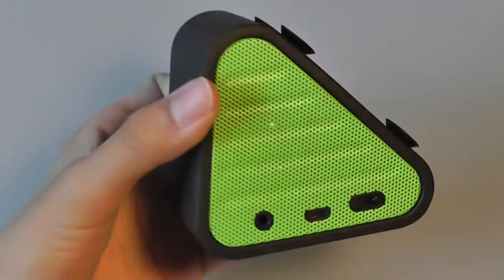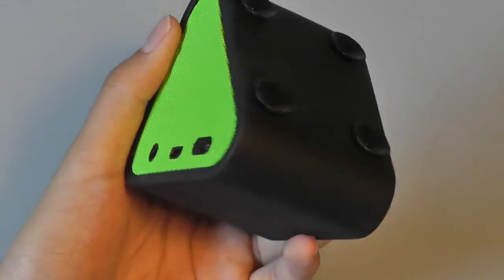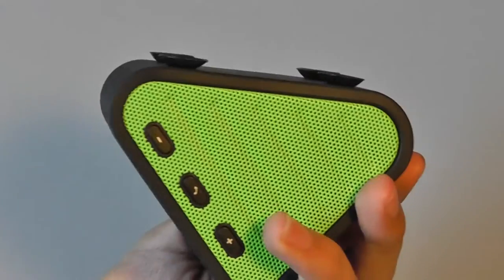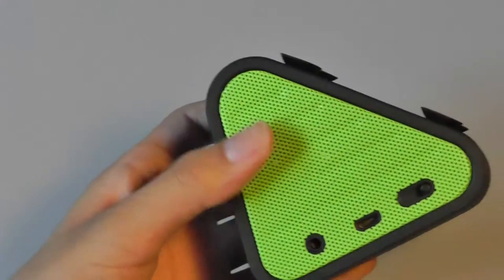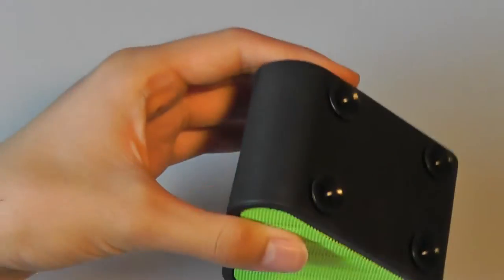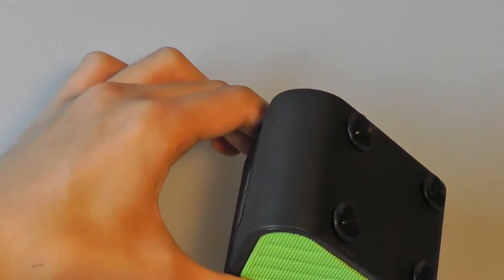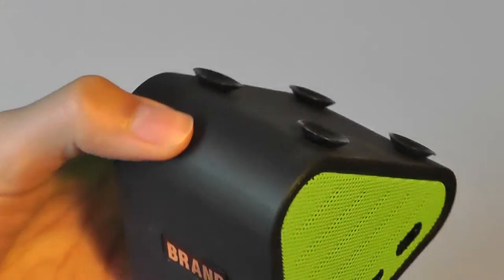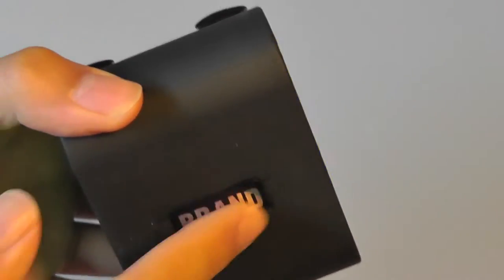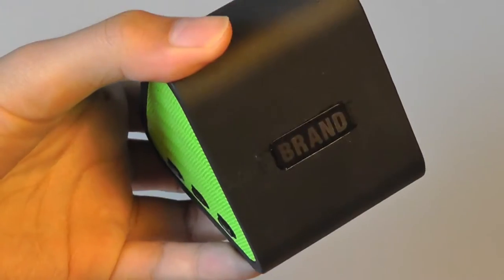There are no instruction manuals included inside the packaging. The entire speaker is constructed out of a soft-touch material, which makes it extremely easy to grip, with the grills that house the speakers on both sides crafted out of metal, so the construction quality is definitely top-notch. The speaker sits nicely on any desk or surface without sliding around. The only thing I'm not too keen on is the generic brand on the side — it just says 'brand,' which is a little bit awkward.